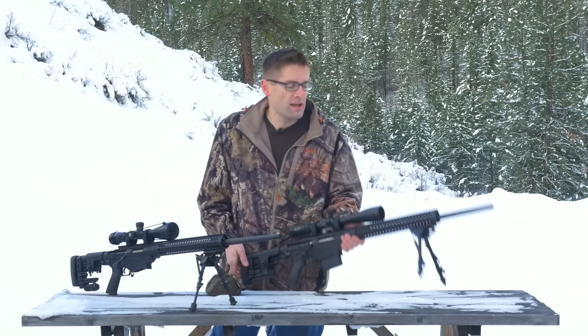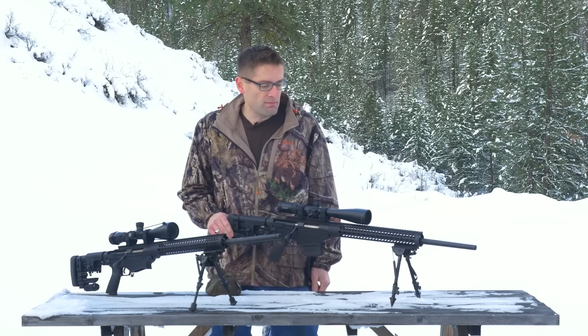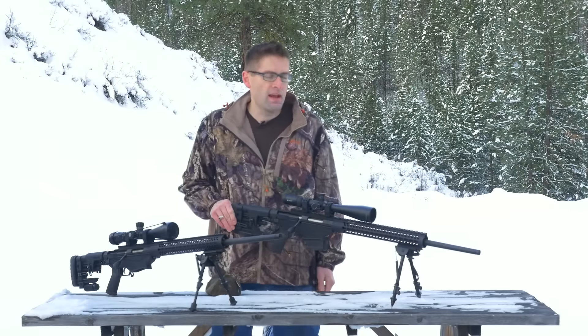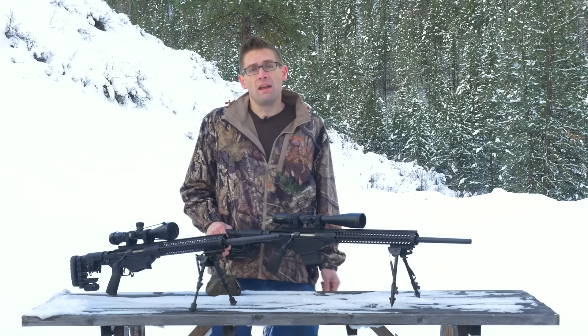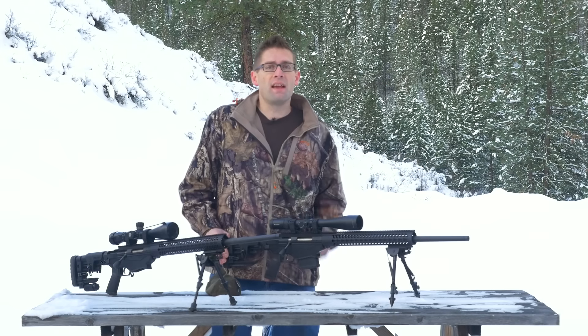With the Morse Industries bipod spikes, with the same basic bipod design, you can see here I can push on it and it's not going to move at all. So this icy wood is a great example of a surface where we'd want to use this upgraded accessory. Let's do a quick few shots and then we'll conclude.